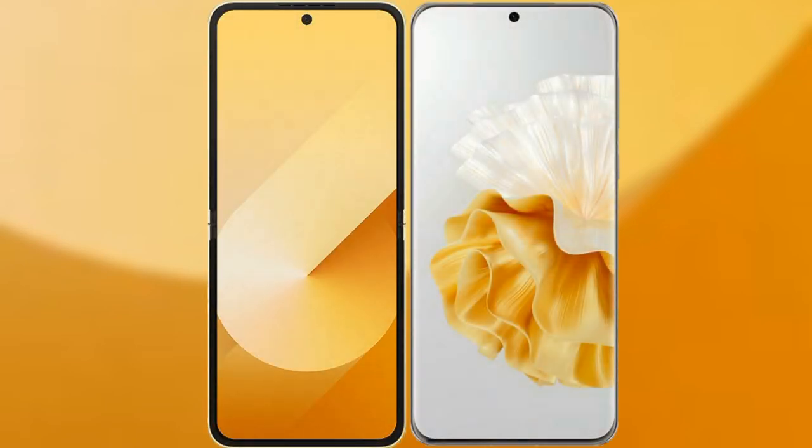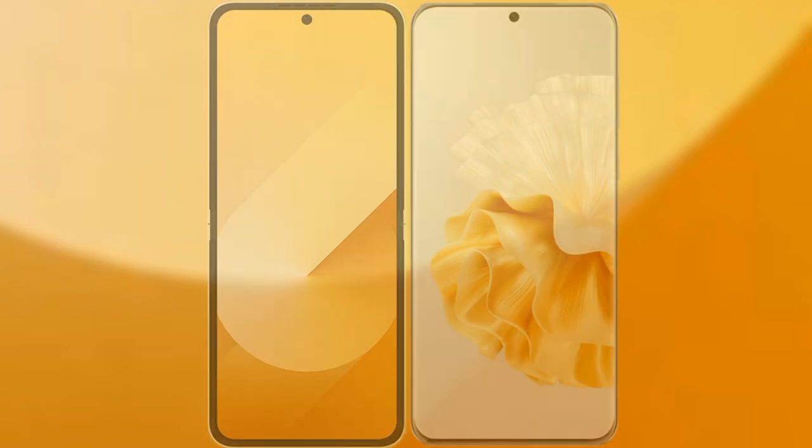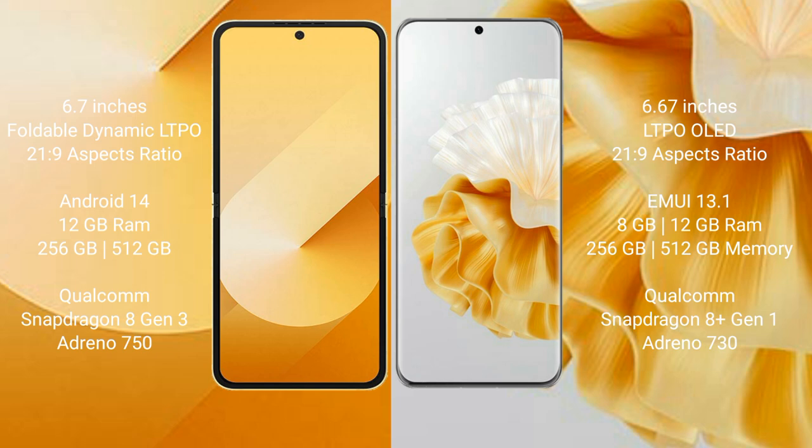I will compare the new Samsung Galaxy Z Flip 6 with the Huawei P60 Pro. The Samsung Galaxy Z Flip 6 comes with a 6.7-inch foldable dynamic LTPO AMOLED display and an aspect ratio of 21:9. The Huawei P60 Pro has a 6.67-inch LTPO OLED display and an aspect ratio of 21:9.